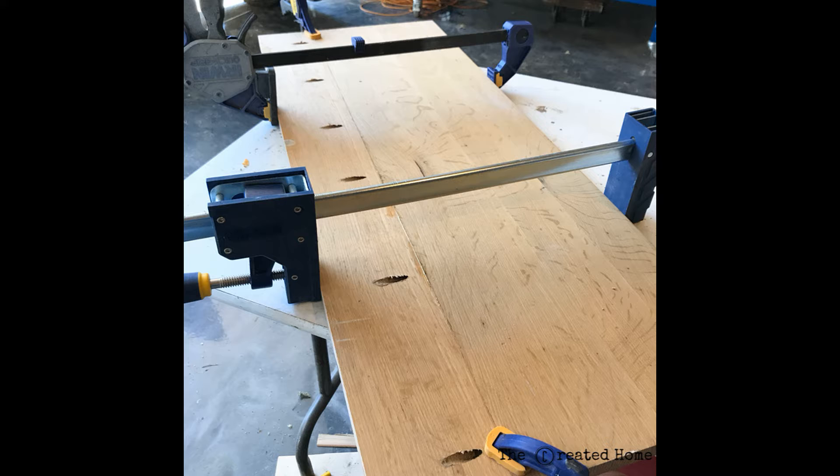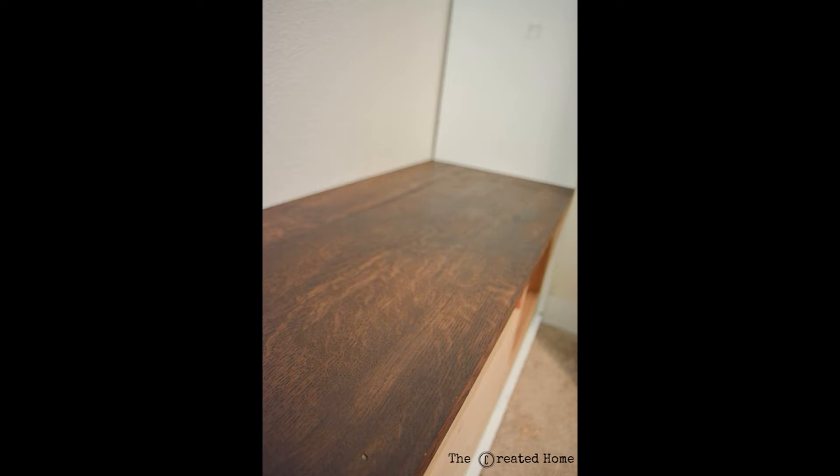For the top I simply used some scrap oak wood that I had lying in the garage, pocket-jointed together, and created the bench top.